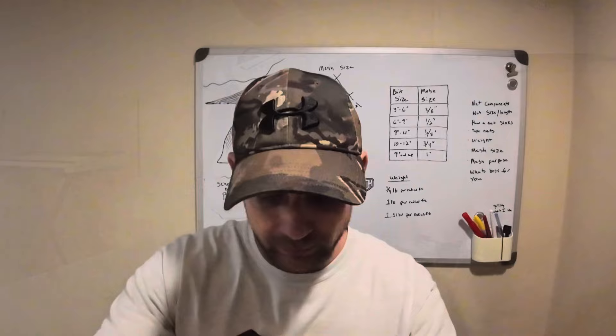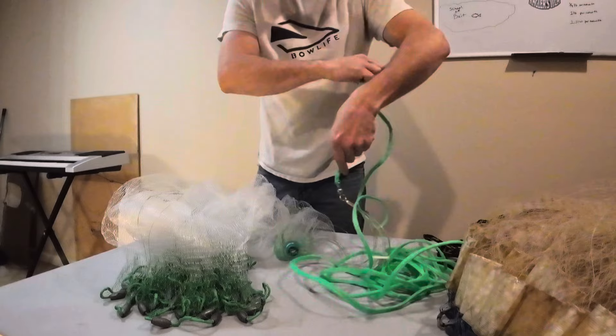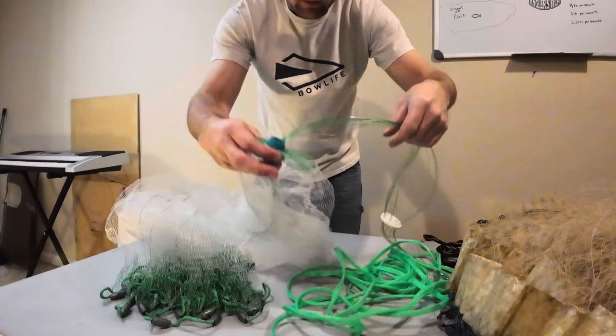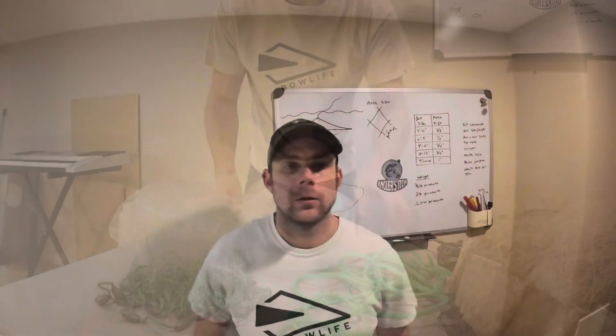So these are the basic components of your cast net. This is going to be your hand line — the line that you usually run your hand or wrist through. That's going to run down to your swivel. And then these are your braille lines — all that monofilament that runs through there. This is the horn of the net. This is your netting. And then down here is your lead line, and then your lead — your weights.